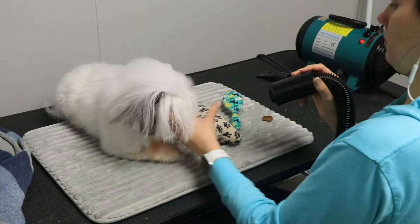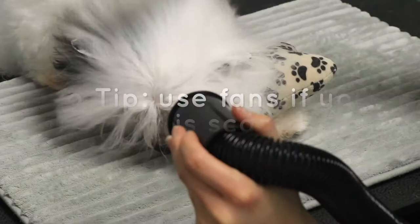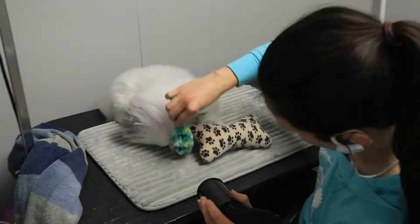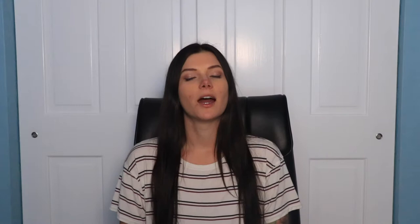If your dog is scared of the blow dryer near their head, don't expect them to sit through this. I would highly recommend that you just let them fan dry in a kennel. Put them in a wire kennel and put a box fan on the front, and you can put a box fan laying on the top. That is not going to hurt them — it's not heated, it's just air. That'll allow you to get half of them dry while you're still training them to like the blow dryer.